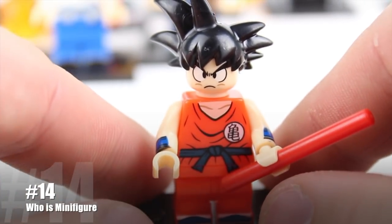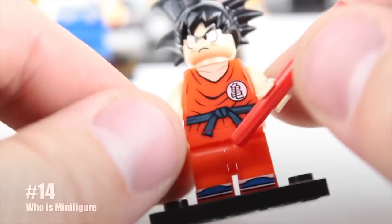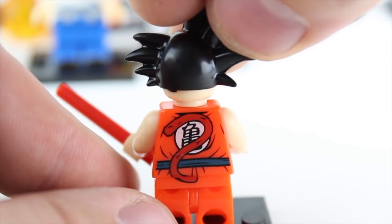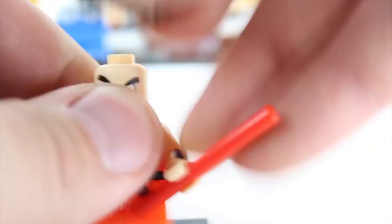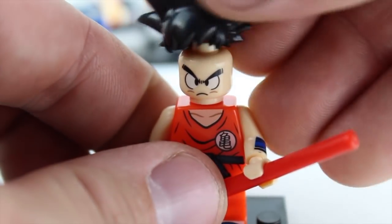This one looks kind of like a couple others at least with the overall torso and legs — got the shorty movable legs, which I do like. But when you look at the back, there's the monkey tail, and that should give you a little bit of a hint on who this character is. Overall printing on the face is good, only one face print, and he's got his mean look on.